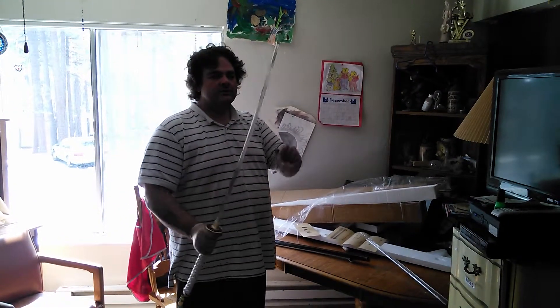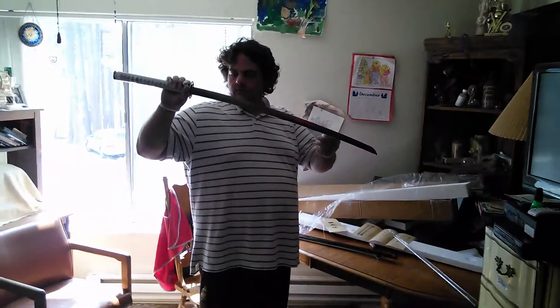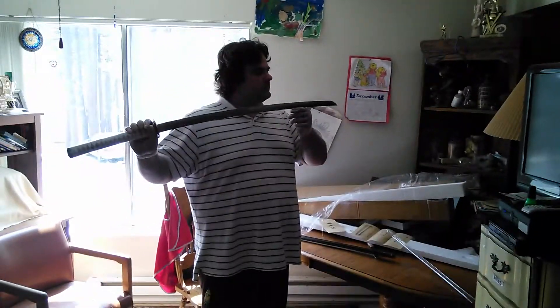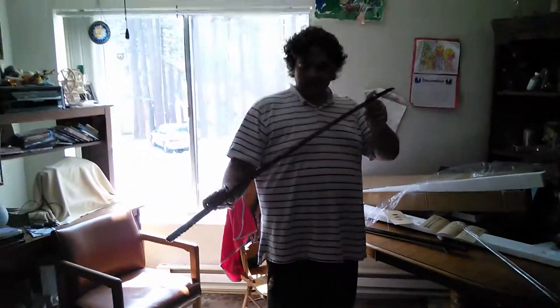It's supposed to be folded 3,600 times, with a real hamon. I'm trying to smell the grease on that baby. 30-inch blade, because I'm six feet.